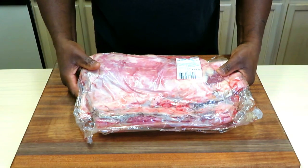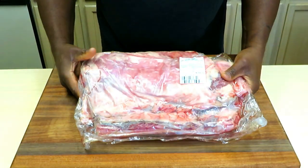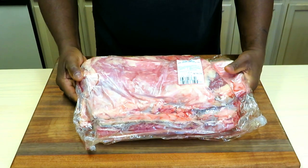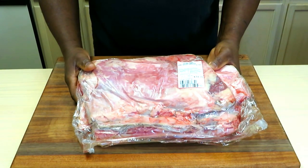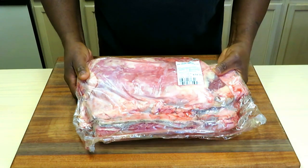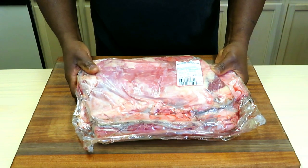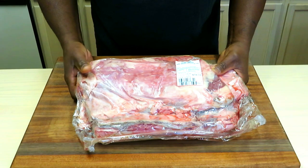Here's our lamb breast — at my local HEB they come two to a pack. Lamb breast is similar to a traditional rack of ribs, except they don't come from the side of the animal; they come more from the belly, and I think that's why they refer to it as the breast. I'm going to take these to the sink, get them cleaned up, and I'll be right back.